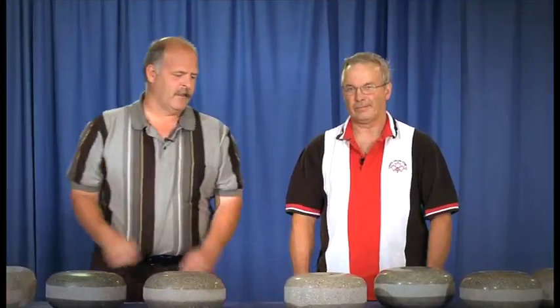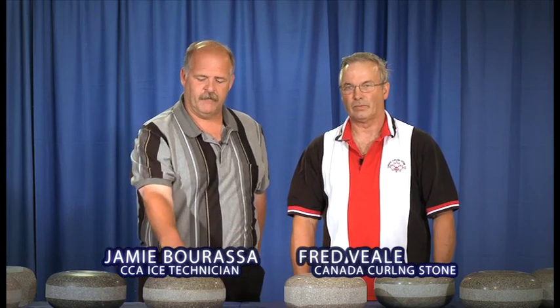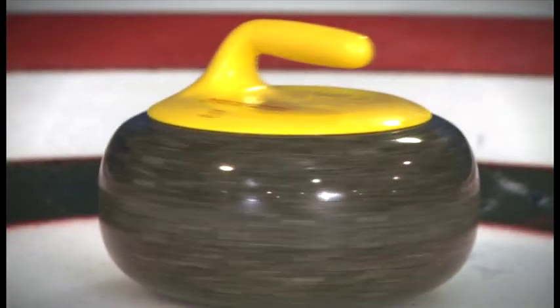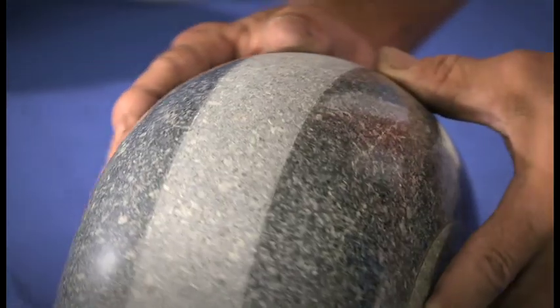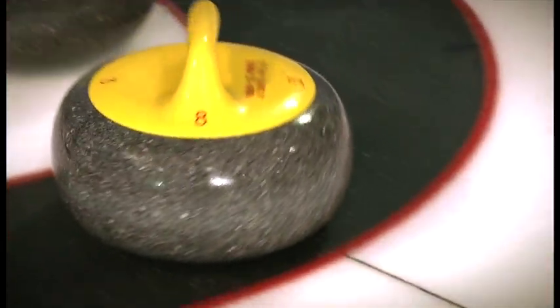I'd like to introduce Fred Veal from CADA Curling Stone. He's going to give us a demonstration and explanation of some of the different types of curling stones and how they work. When it comes to curling stones, there's two aspects that we're looking for: one is the ability of the running surface to perform well and last on your ice conditions, and the other is the striking surface and how well they're able to take years of abuse, pounding, and deterioration.